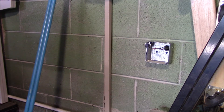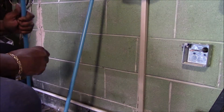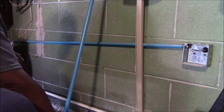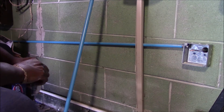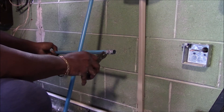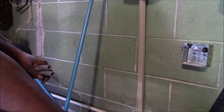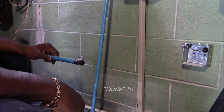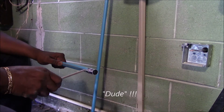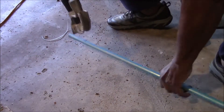For my run I am using a half inch EMT electrical conduit. You can see from here, I'm a real amateur at bending electrical conduit.